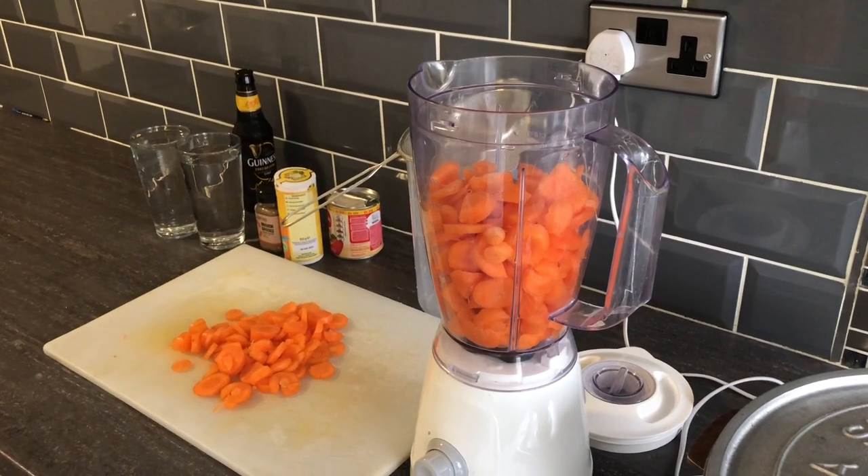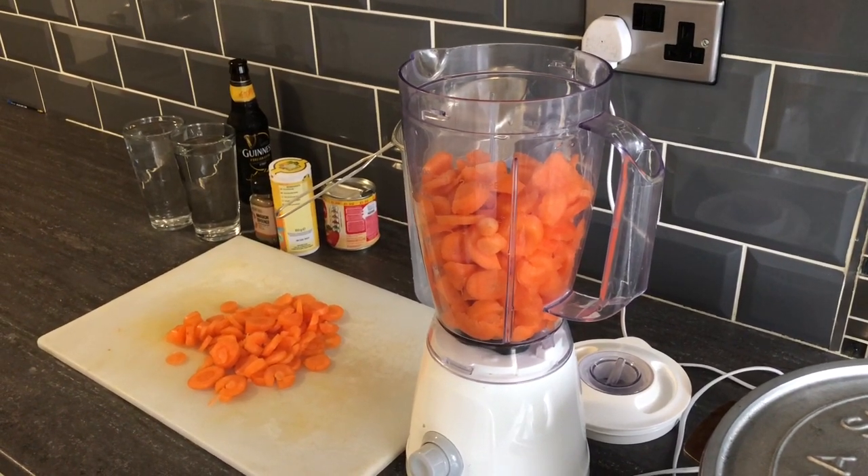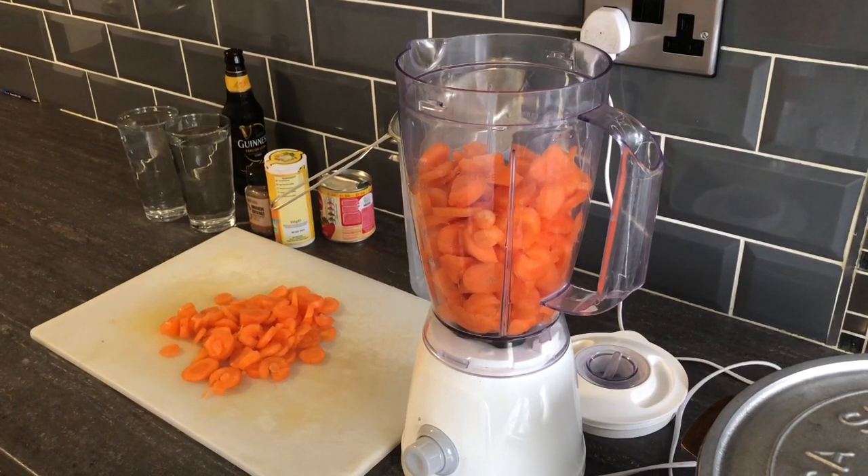Welcome back to the Bling Kitchen, cooking with Bling today. I'm making some carrot juice using natural carrots — I washed them up and cut them.